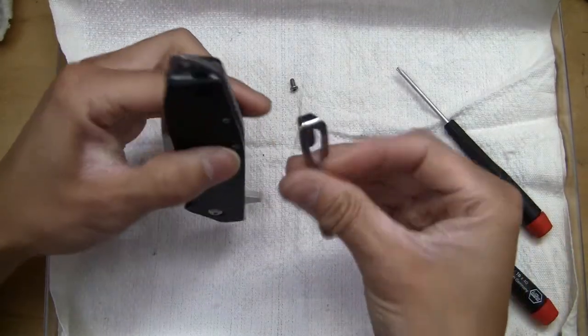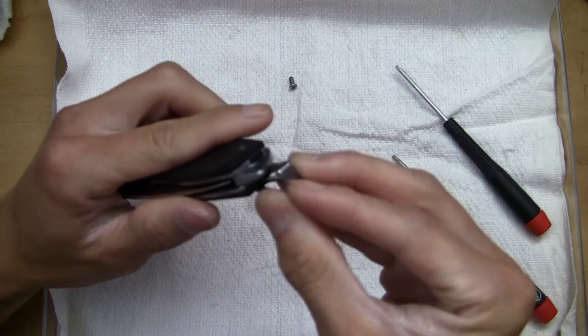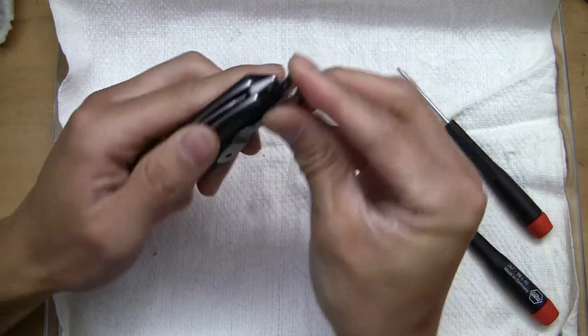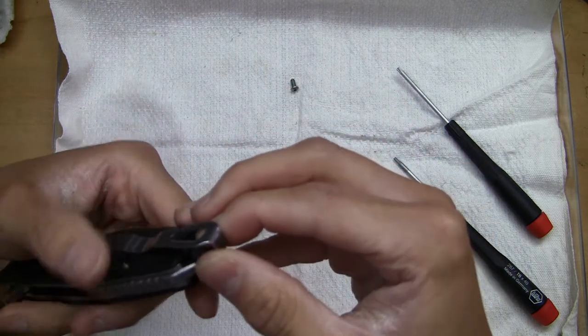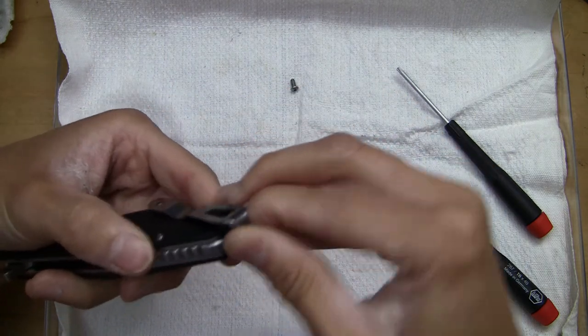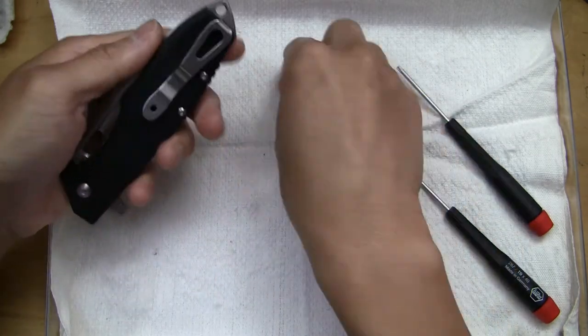Let's see if we can get the clip back in here without any problems. I don't know how I'm going to get this back in because of the way the clip is tensioned. Let's see — there we go, get a little corner in there and you can just push it back in.